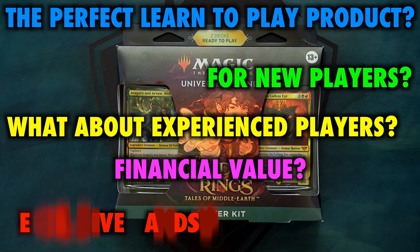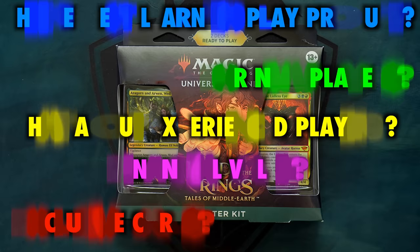To accomplish this, the Tales of Middle-earth starter kit contains two 60-card pre-constructed decks, as well as — crucially — two Magic the Gathering Arena codes to unlock both decks on the digital platform. But are these so-called starter kits really the best buy for brand new players looking to ignite their spark? Is there an offering here that appeals to more than those dipping their toes into Magic for the first time?